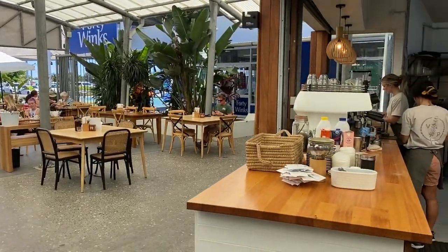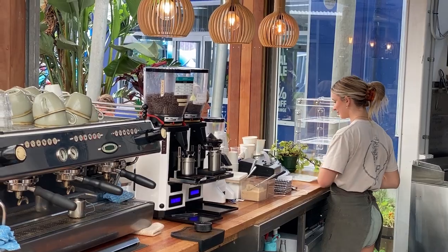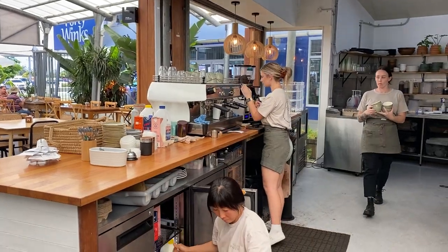Hey guys, I'm at Village Pantry on the beautiful Coast. We are looking at their espresso bar setup. This is something that we were a part of from the very early days, the initial designs. We feel like the design, the layout, the workflow has been integral to the growth of their business, helped them maintain consistency and speed and good workflow all around.